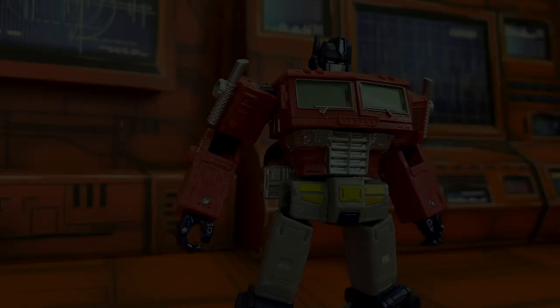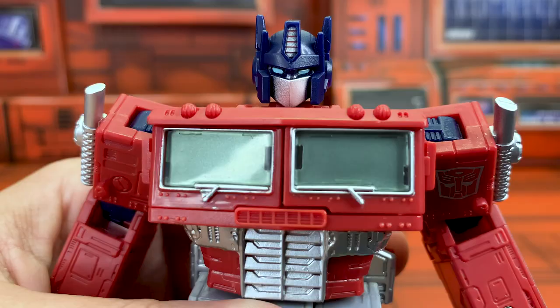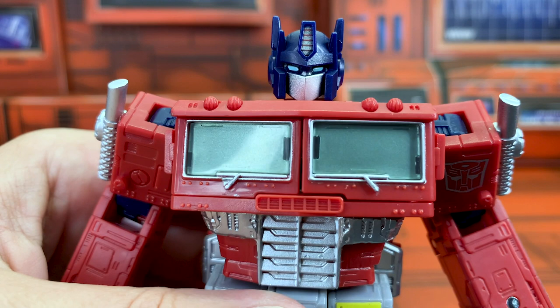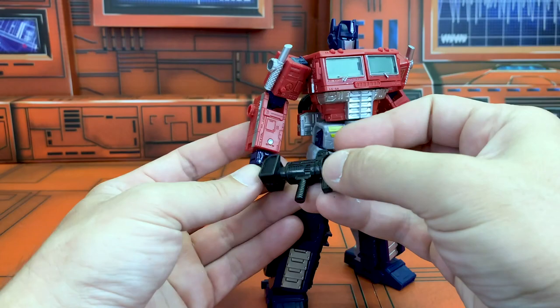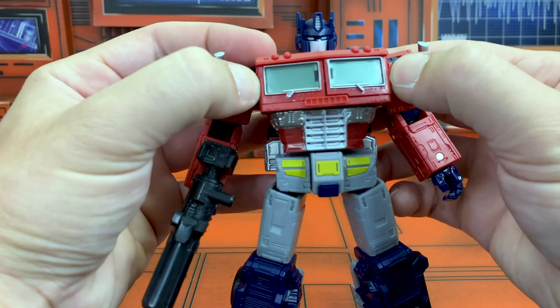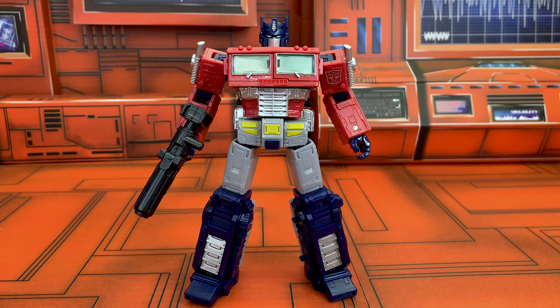Why don't we go ahead and start with Optimus Prime? These Netflix figures really are the best value, best way to get these bad boys. Optimus comes with his trusty blaster, as one would probably expect. He does still have his removable matrix, which is nice. As with the other Voyager class releases, what makes him such great value is the fact that you get two battle masters.